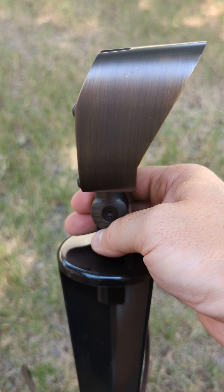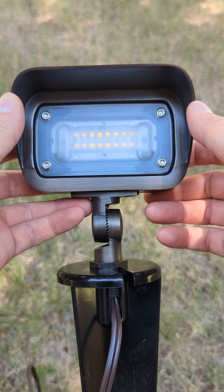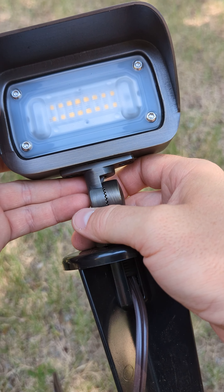These are made really, really well. It's the same quality and company as the Pathlight and Spotlight that I highly recommend. These will last a very long time.